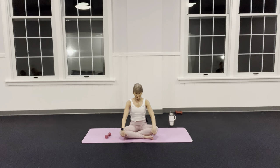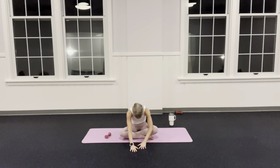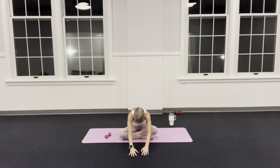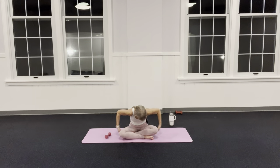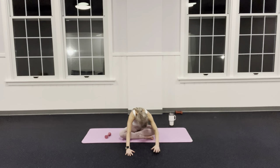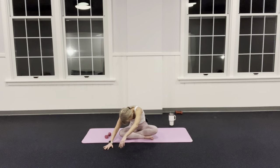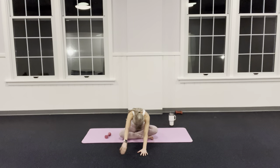Nod that chin to your chest, take your hands to the floor in front of you, walk on those hands. As my hands go further out I feel my knees pressing down more towards the floor — I'm feeling a stretch back here. Walk my hands to one side, anchor that hip down. Walk the hands over to the other side — keep the hips still, head heavy, relax the shoulders. Bring it back to center.